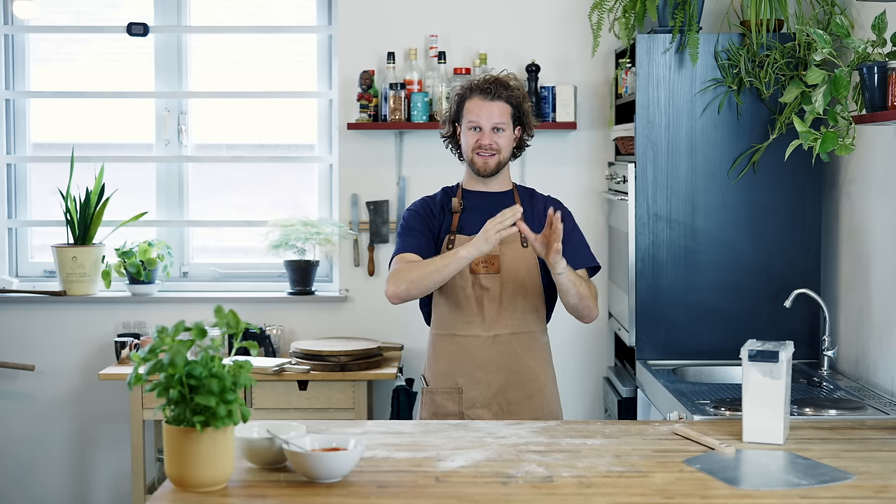So all this time, people have been making a high-heat recipe in a low-heat oven. They were eating average pizzas where they could have been eating great pizzas. We've got to make this right.